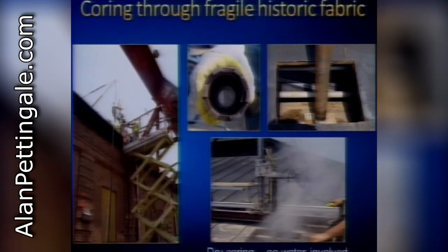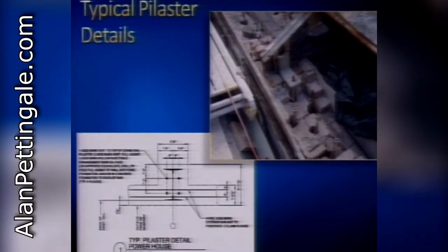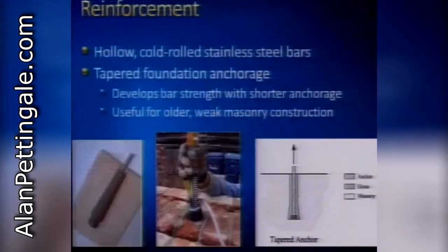The drillers were from the UK and developed special diamond segments for their core barrels matched to the strength of the brickwork. They developed a dry coring method using compressed air and vacuums to evacuate dust rather than water-based methods, because of all the electrical systems present - they couldn't risk shorting things out. An innovative approach was using a hollow bar that also served as an injection port, so grout material injected from the top would travel 20 to 40 feet down into the foundation and fill up from the bottom, which is what you want.